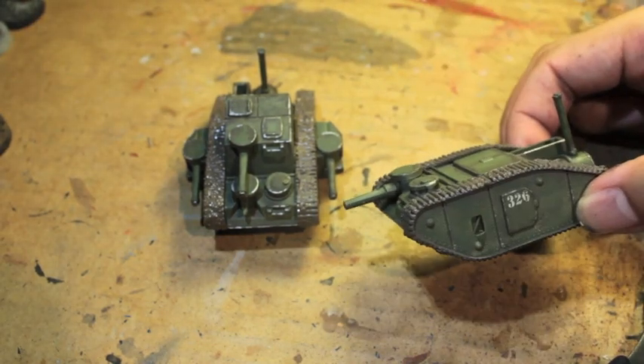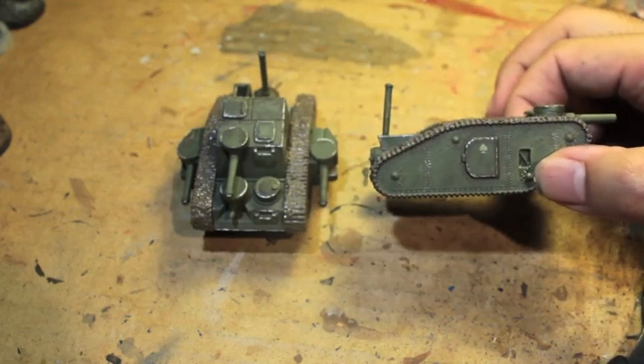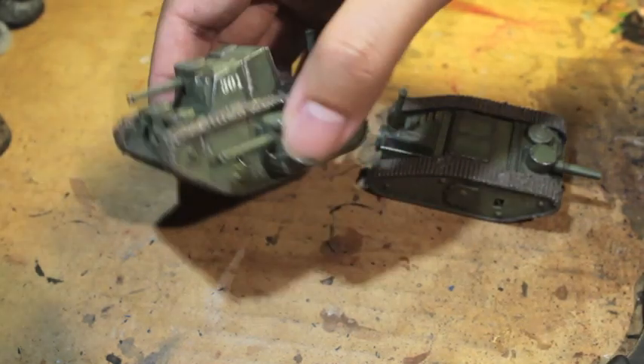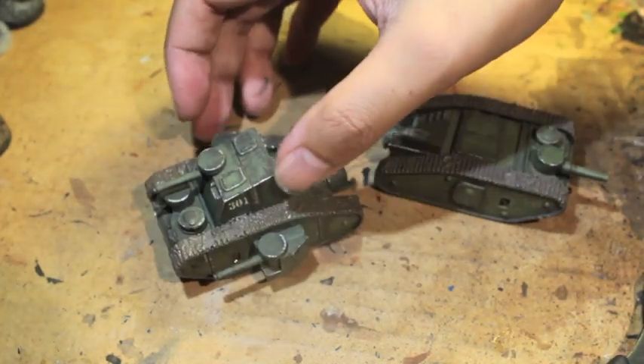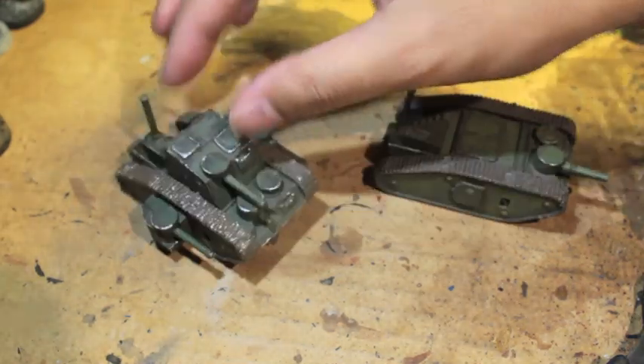So I built them up, I painted them. I'm also knee-deep in getting done with a Bretonnian project and an Ogre Kingdoms project. But in the meantime, I've also been painting up these awesome tanks. So let's check it out.